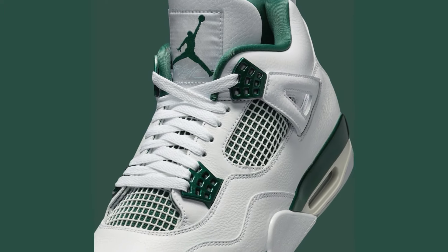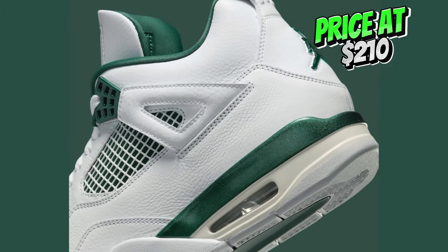Release date: June 15, 2024. Retail price was $210.